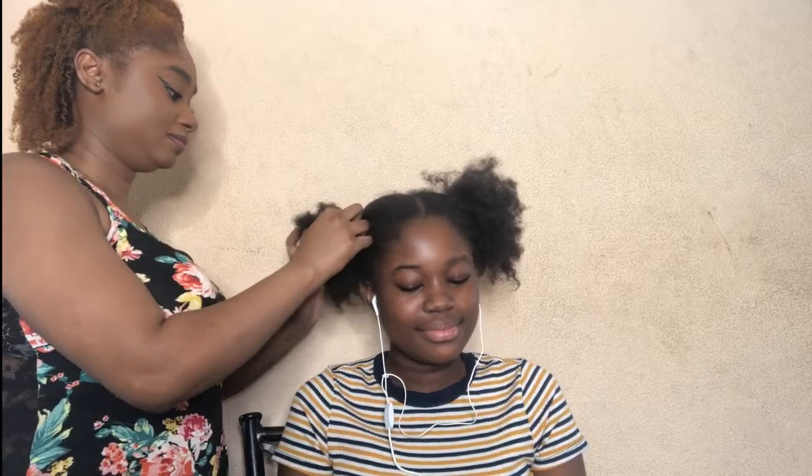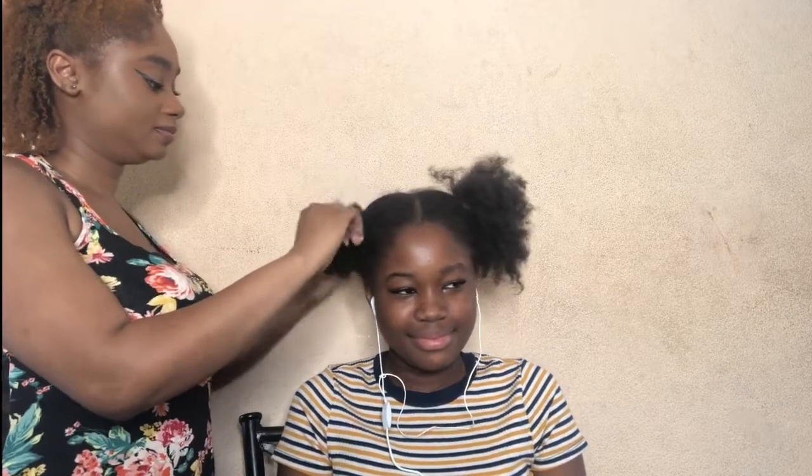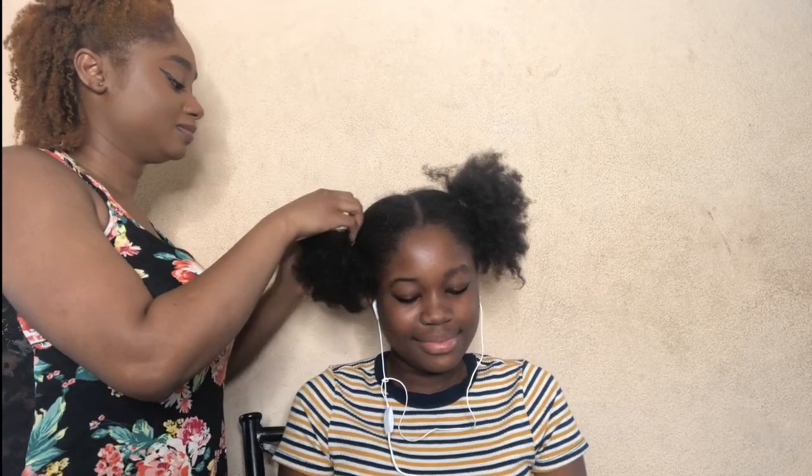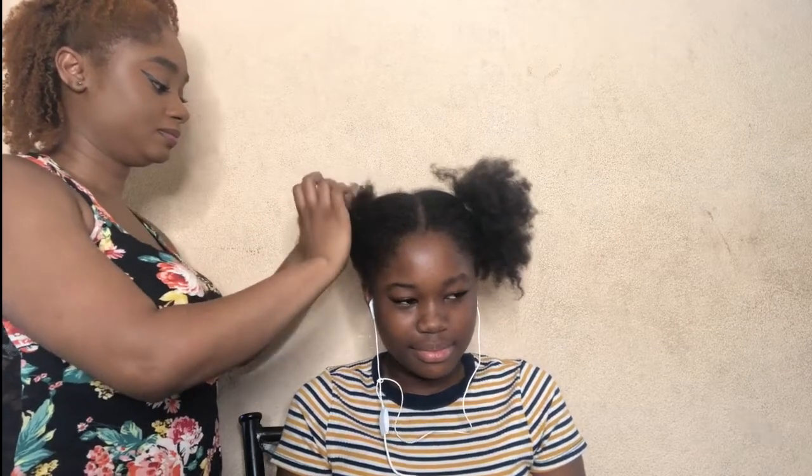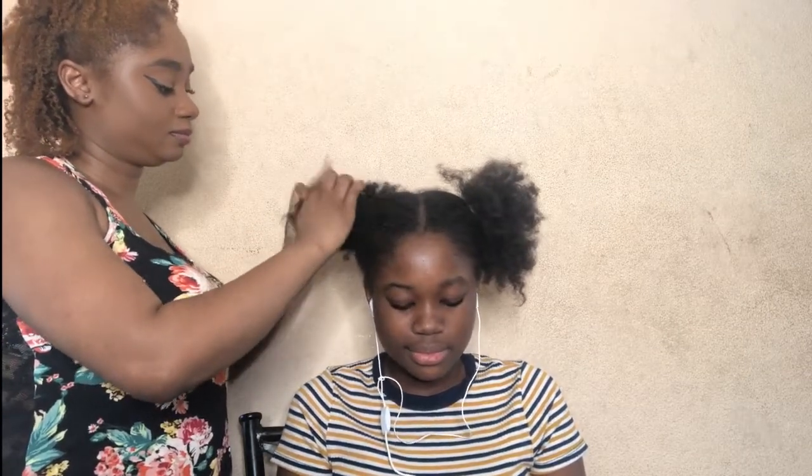Hi people, it's Annelia — you could call me Island Girl — and today I'll be doing my little cousin's hair. I'm gonna be doing a wash and go; she's never had a wash and go so we were both excited to do this. Wash and goes are my thing — I love a good wash and go. If I can't do nothing else, I could do a wash and go.